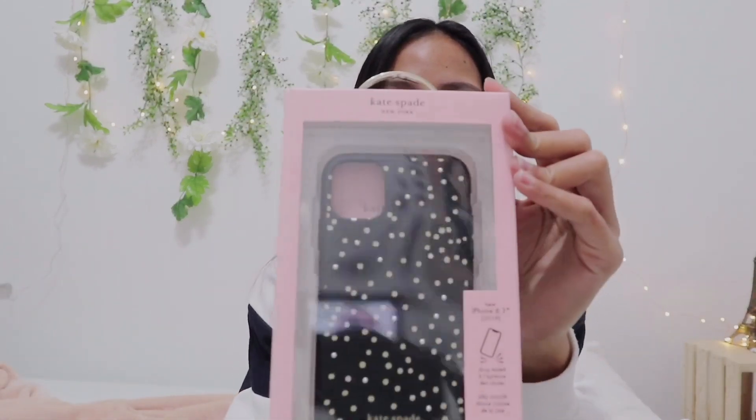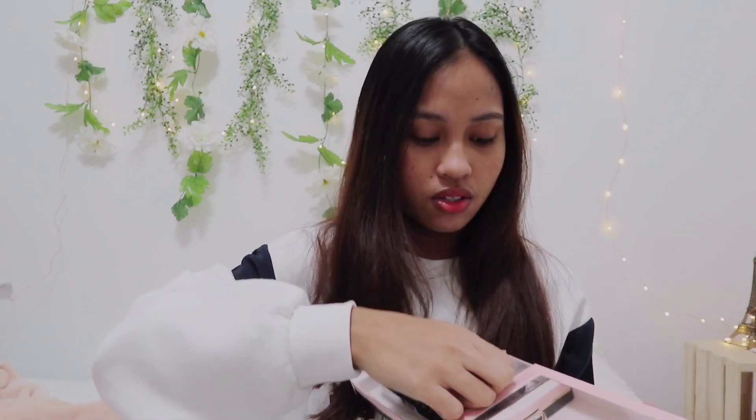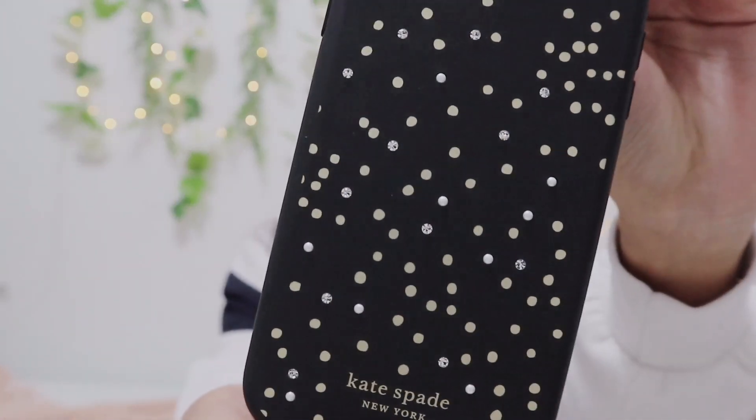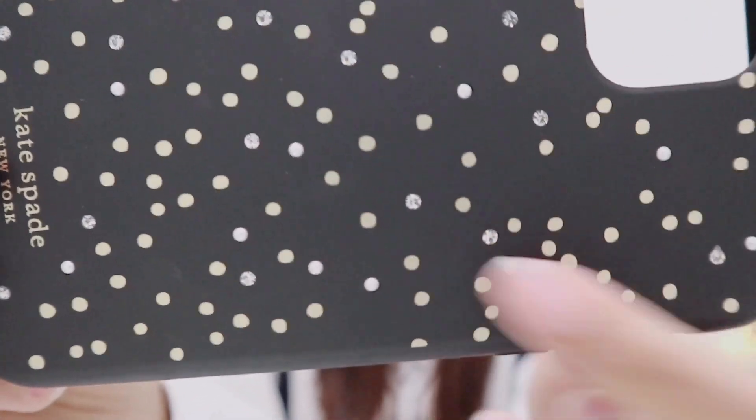I also got this case from Kate Spade — if you guys have seen it, I posted a photo in my Facebook story. It's really cute. I wanted to get black to match with the phone, and this is what it looks like — it has diamonds and pearls on it, it's really cute and really soft.